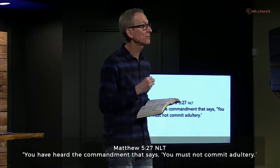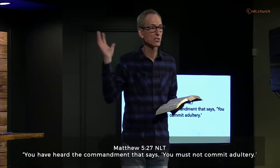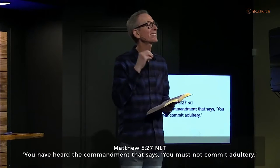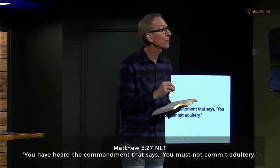So Matthew 5:27 — Jesus continues on and says, 'You have heard the commandment that says you must not commit adultery.' Thou shalt not commit adultery. And Jesus affirms this commandment — he's not coming and saying the law is no longer here. That is the commandment of God. But Jesus came to show us and to accomplish the purpose of the law.